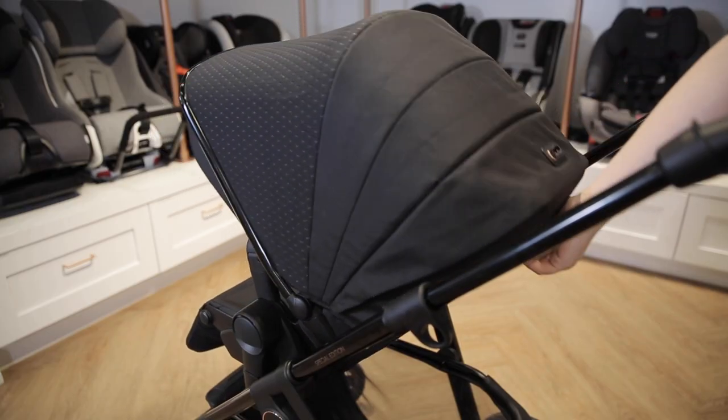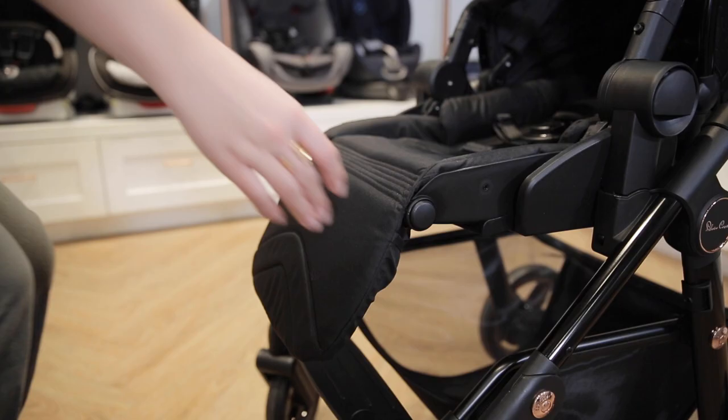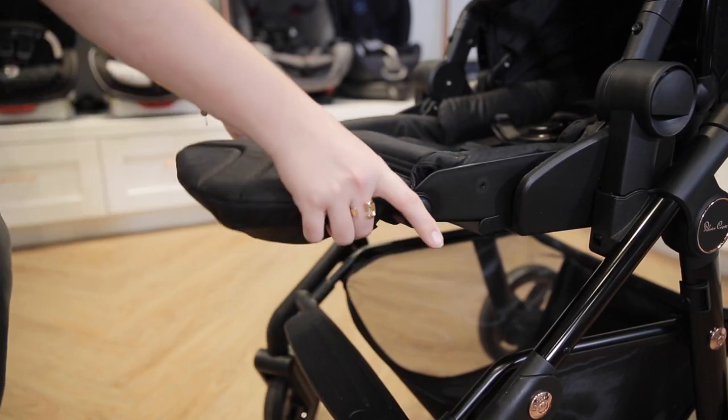The seat's recline can be adjusted easily with one hand and locked into multiple positions. The Comet's adjustable calf rest ensures your growing child is comfortable.